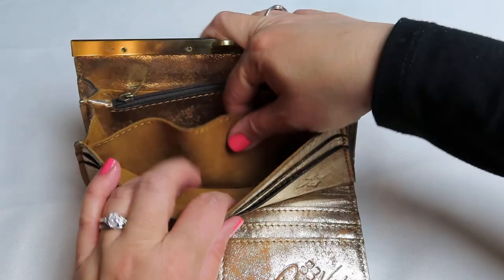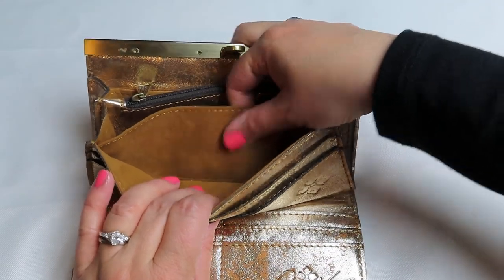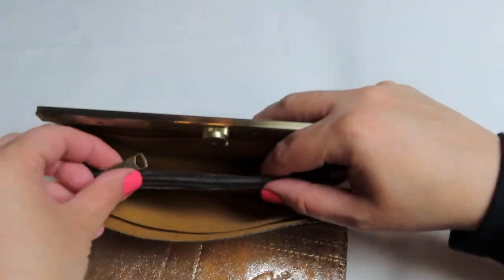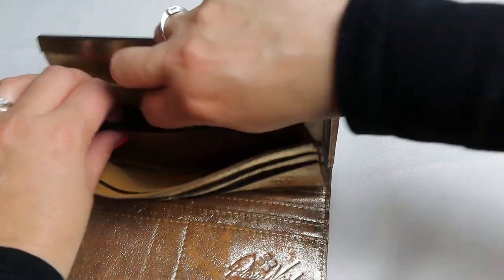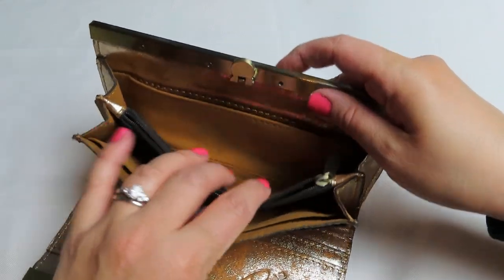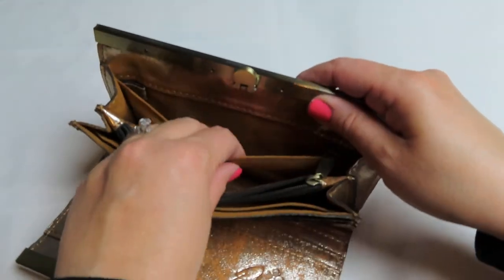And then inside here, I think this is like a microfiber — it almost feels like velvet, which is pretty cool. And then it's got a large pocket here. It has a zippered coin compartment here, another large pocket here, and a slip pocket in the back.